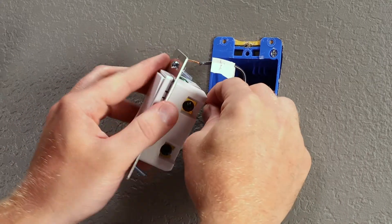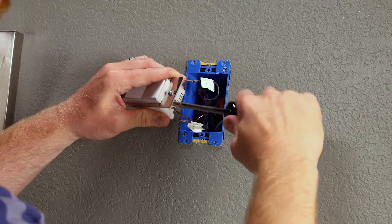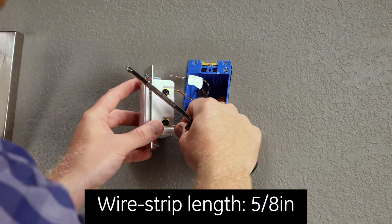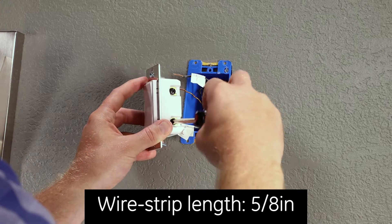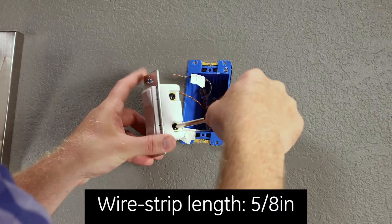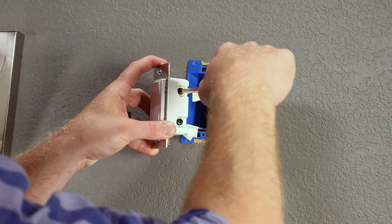To begin installing your dimmer, connect the green or bare copper wire to the ground terminal. Do not wrap the wires around the screws. Secure the black load wire to one of the line/load terminals — either port can be used. Next, attach the line wire to the remaining line/load terminal.